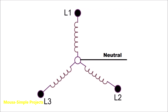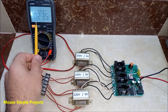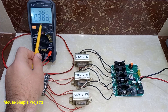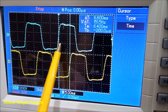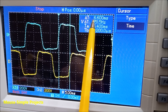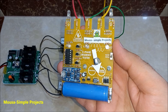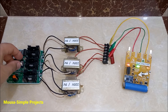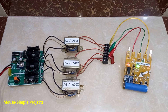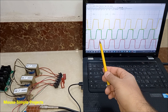I'm using star connection for the transformers, which means this wire is neutral. This is the voltage between phase and neutral, and this is the voltage between two phases. You can see the delay time between phase 1 and phase 2 is 6.6 ms, which means almost 119 degrees.